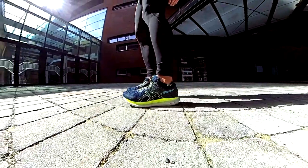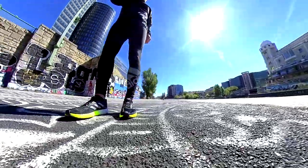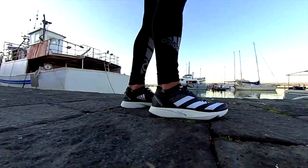Which shoes do you have in your rotation and why? That's the most frequent question I got in the last month. So let's find out.